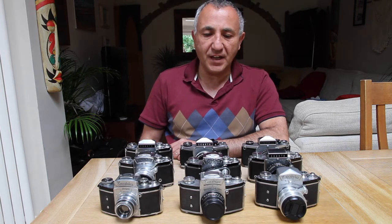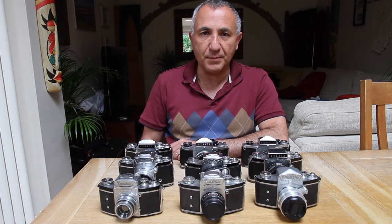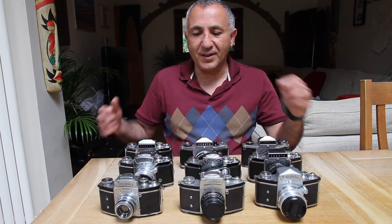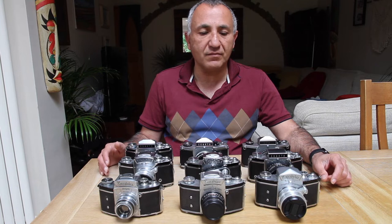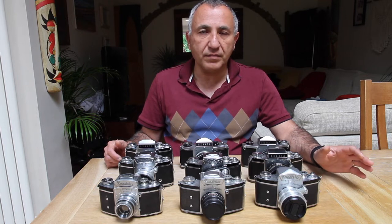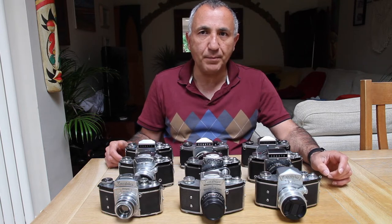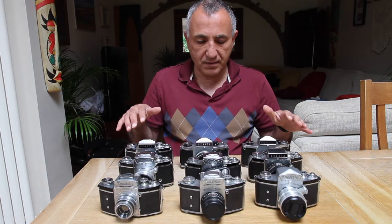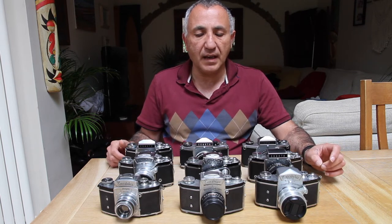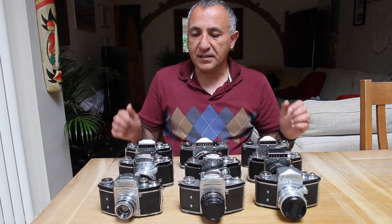Hi everybody, it's time for another video. This time I really want to showcase something that is a real passion of mine and that's collecting Exakta cameras. You've seen some previous videos where I showed you a couple of Exakta cameras, but I've actually been quite busy over the years trying to acquire at least one version of all the models. I've got nine models here and I'm going to go through them briefly one by one.